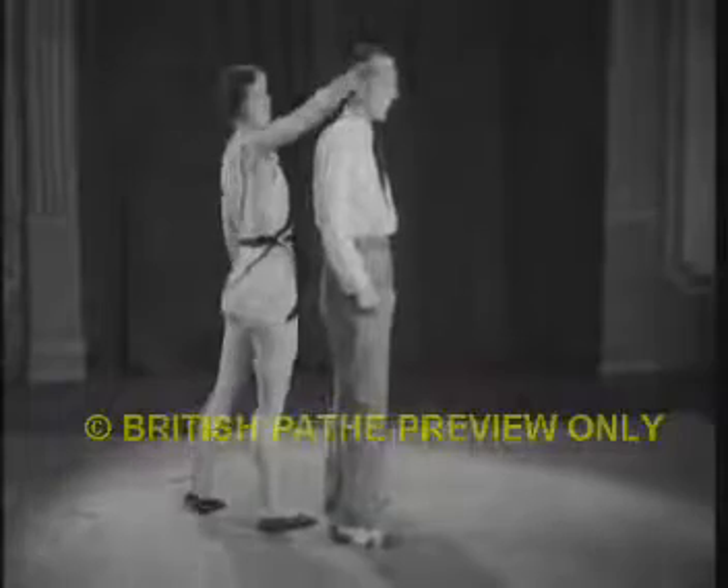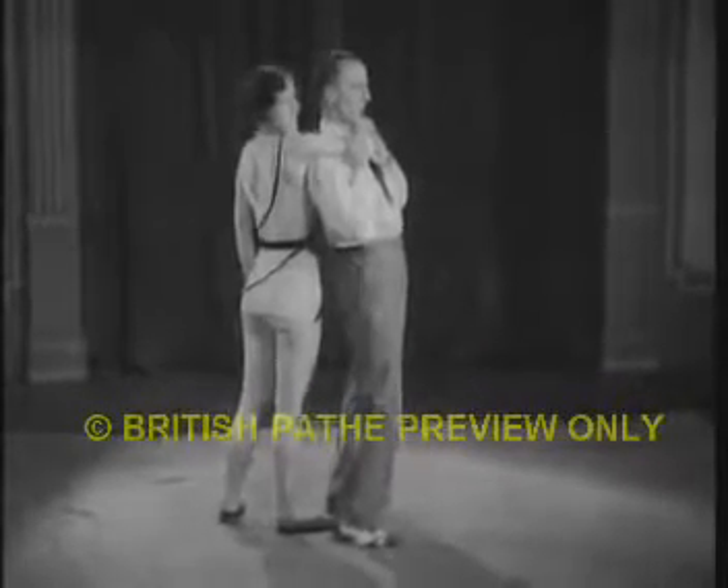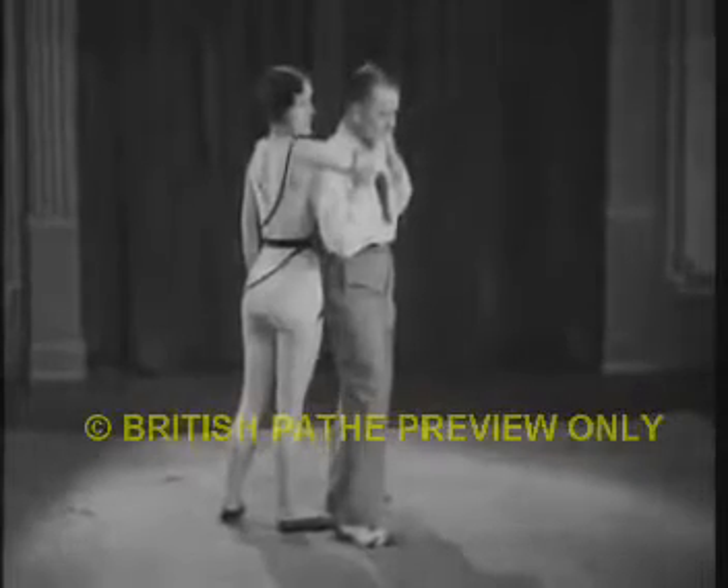Should you be attacked from behind, and either arm is thrown round your neck with the object of pulling you to the ground, you will then place both hands either side of your opponent's elbow. You then lean your shoulder forward, give a circular movement of the hips, and pull both hands downwards. All this done simultaneously will be sufficient to throw your victim.